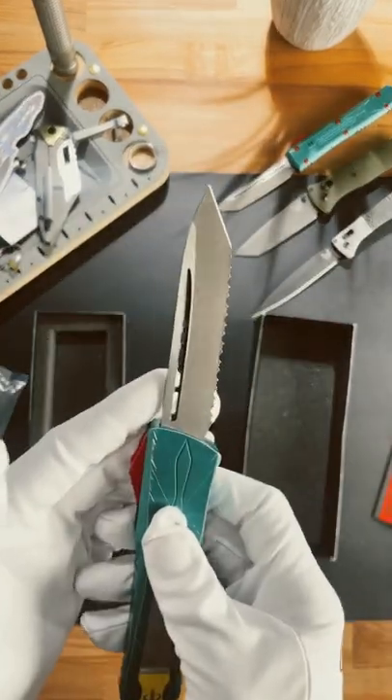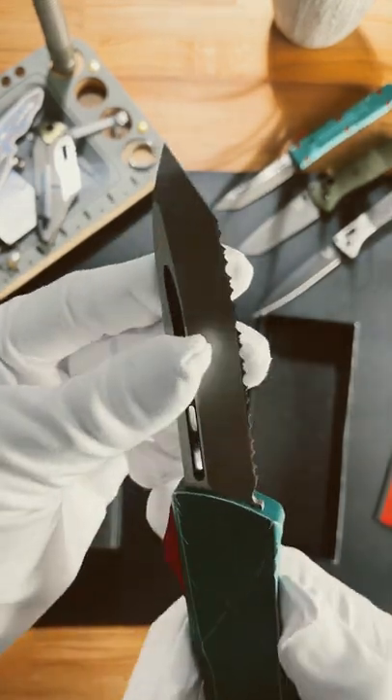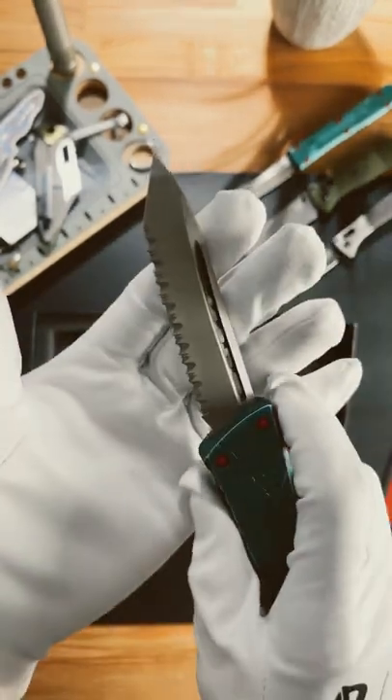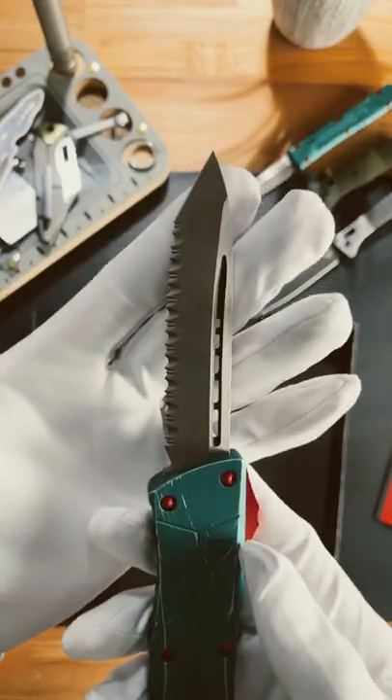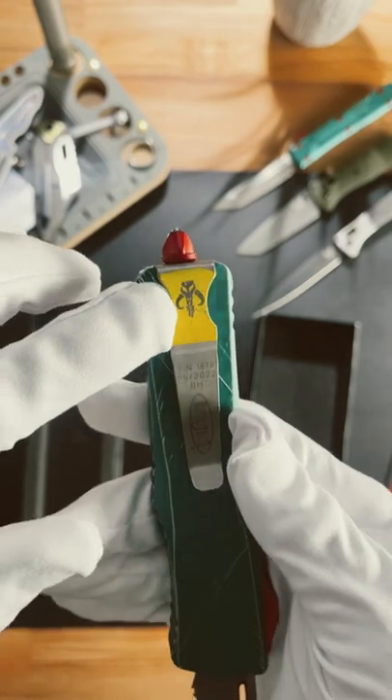Look at this blade. It has a tanto blade with serrations. This thing will absolutely tear through anything it sees. For you Star Wars nerds, you'll absolutely love this Bounty Hunter logo.